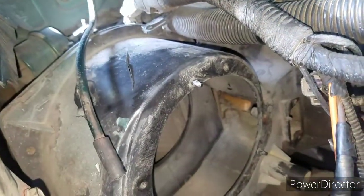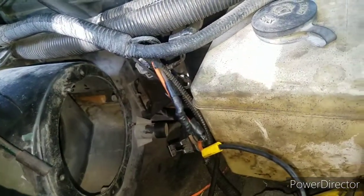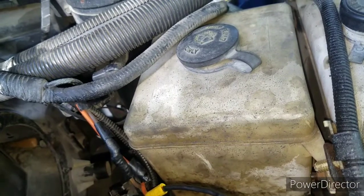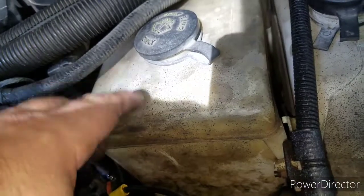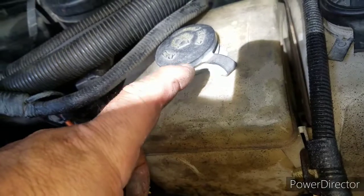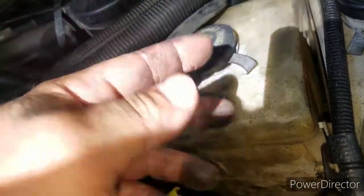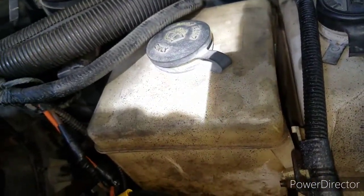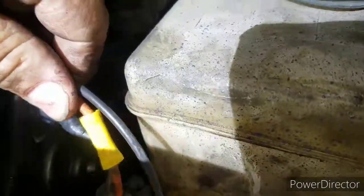One thing that might be a little bit easier for getting the fan out and back in is taking off the windshield wiper fluid reservoir. I've taken this off before, but I was able to just squeeze the motor out that side. For the new one, I think I'm just going to go ahead and take this off right now.